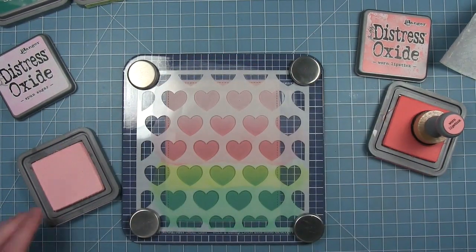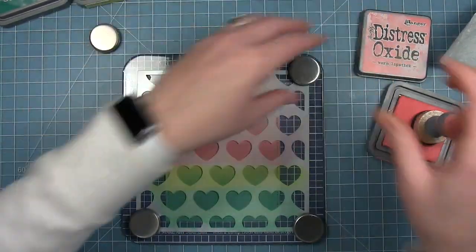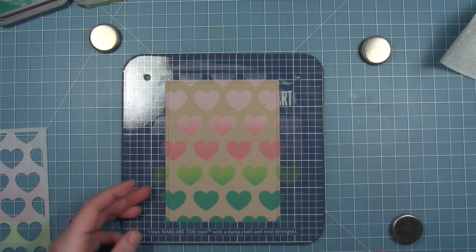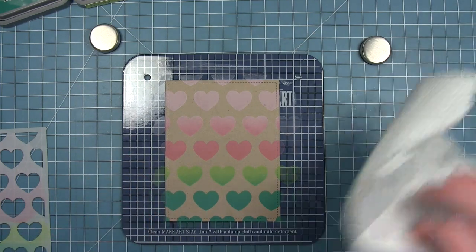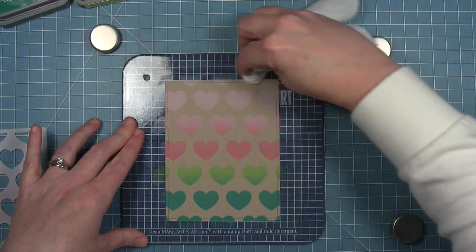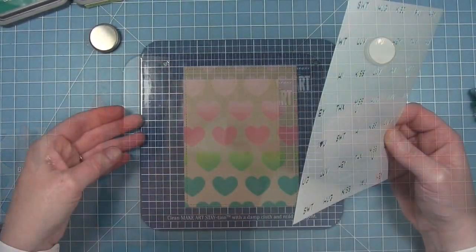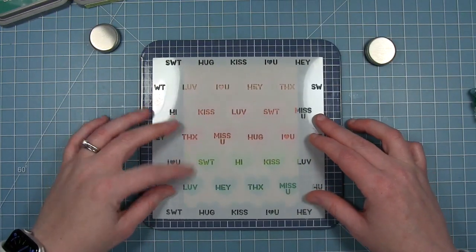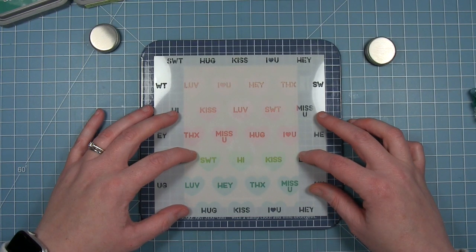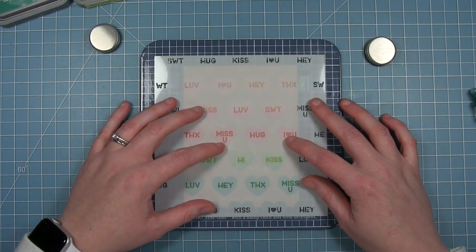You could just leave it like this with the hearts, or you can take the other stencil and layer it to do some words, which is what I'm going to do — but first let's look at it with just hearts, which I think looks really lovely as well. I'm going to clean up around it with just a baby wipe, wiping off any of the ink that ended up off of my cardstock. Then I'm going to layer the word stencil right on top. You can see through the stencil pretty well to see where those hearts are — you just line them up and all the words fit right in the hearts.